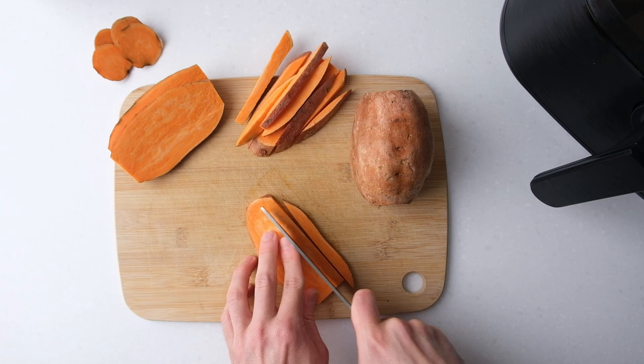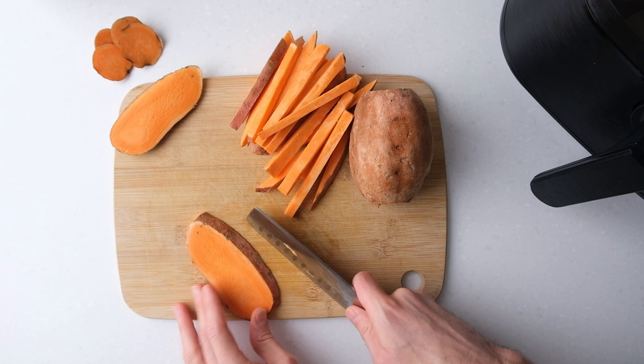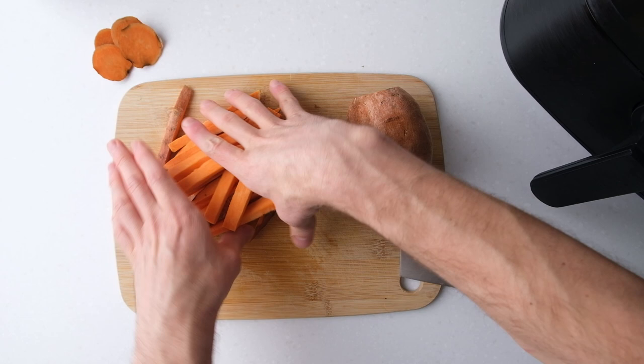You can cut your fries thicker but they might not crisp up as nicely and will take longer to cook. Generally, thinner fries are the crispiest, but cutting sweet potato can be tricky so just do what you're comfortable with.